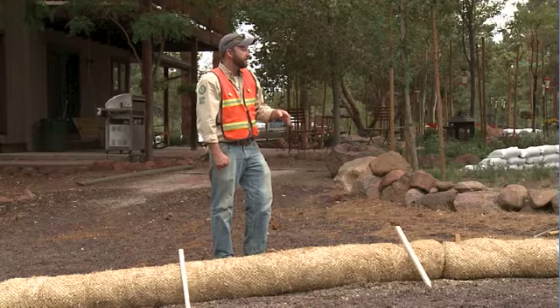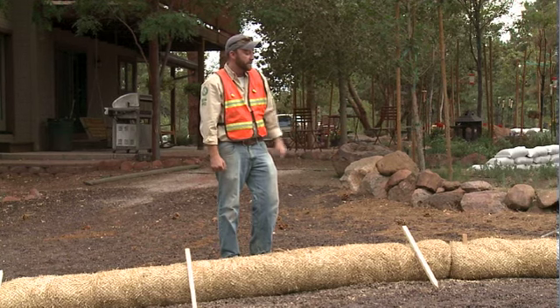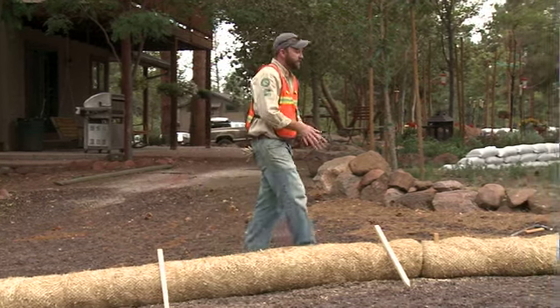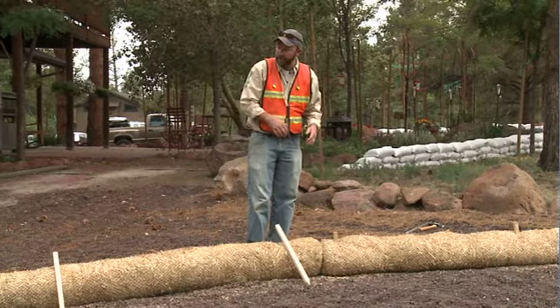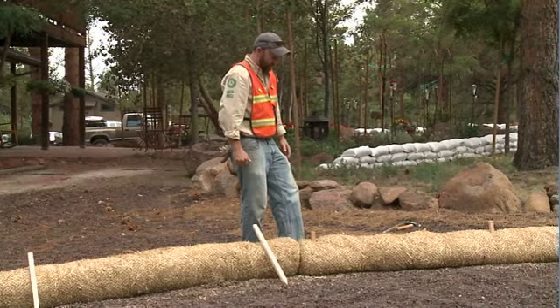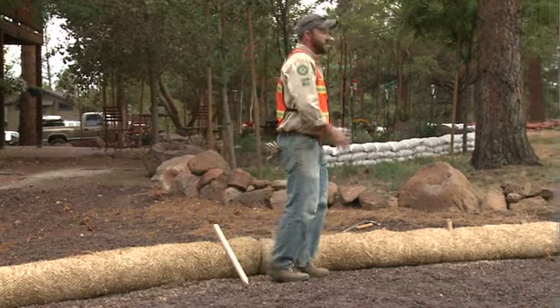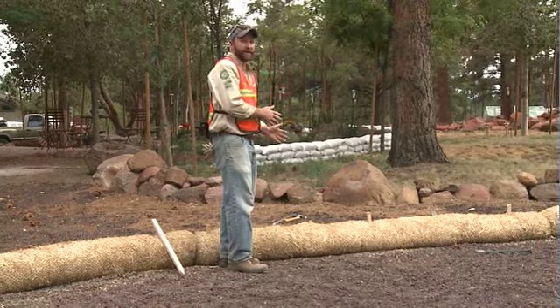Once you have completed the install with the trench and the stakes, take the soil that you've excavated from digging your trench and berm it up on the back side. I know you can't see what I'm doing here, but I'll demonstrate on the front. You'll want to do it on the downslope side of your installation.